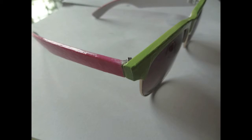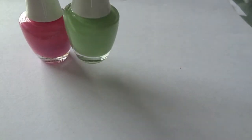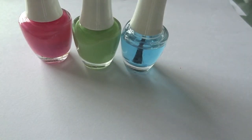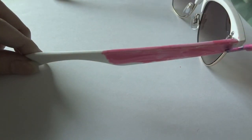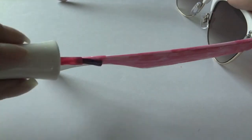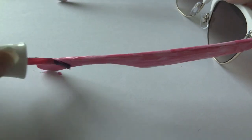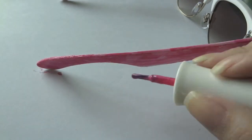Since summer is about using bright colors, I decided to go with the color blocking trend for my second design. I used pink and green nail polish and the top coat. All I did for this design is to just paint the colors — I painted pink at the side of the frame and green on the top of the frame above the lens. Don't worry about dirtying or staining the lens with nail polish; you can use nail polish remover to remove them later on.